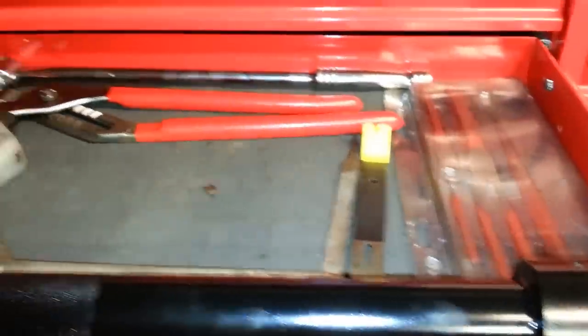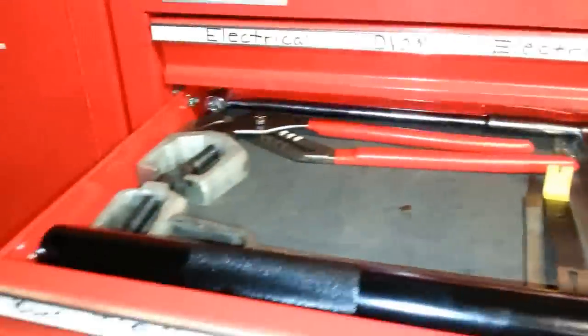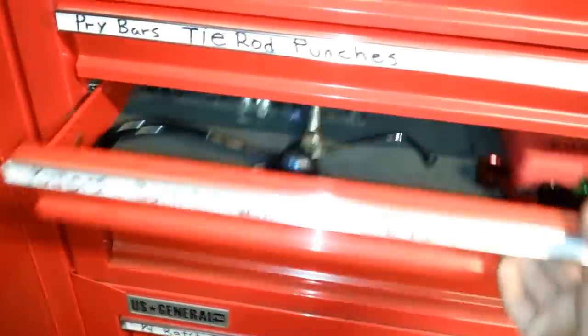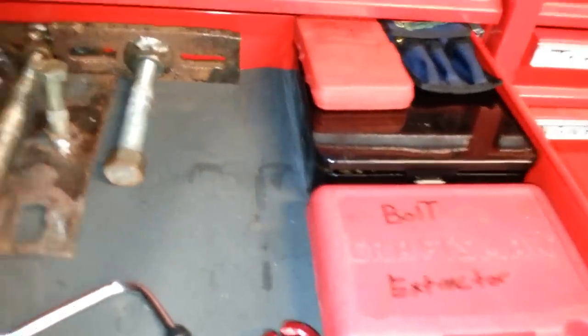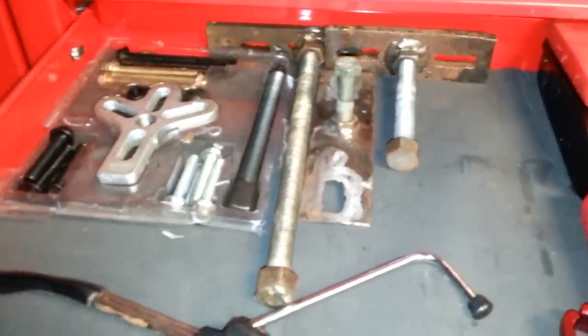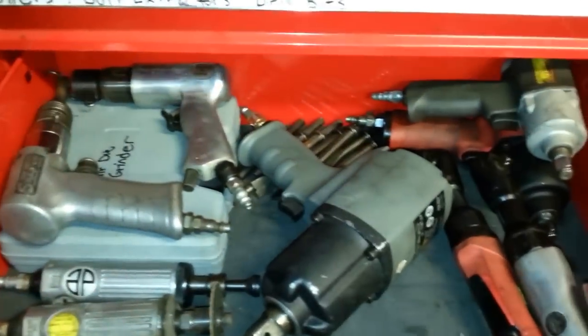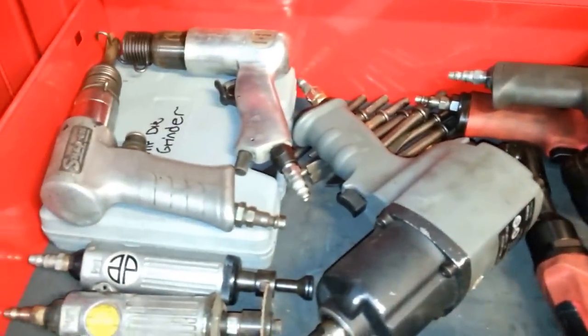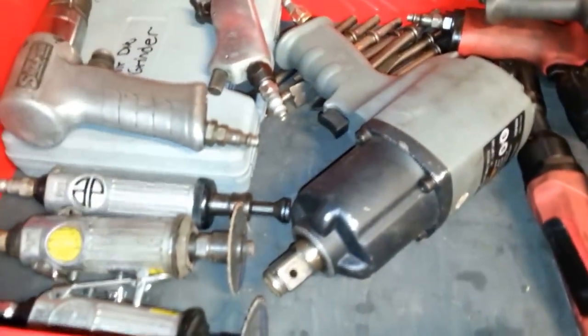Down here I've got pliers, suspension stuff, punches, chisels. Here's some other odds and ends: fuel disconnect tools, bolt extractors, drill bits, some homemade pullers I made. Stethoscope, puller, steering wheel puller, harmonic balancer — whatever you want to use it for. Air tools, drills, air hammer, cut-off wheels.